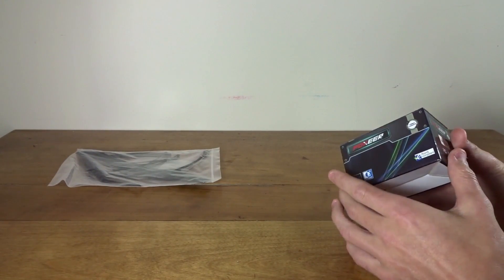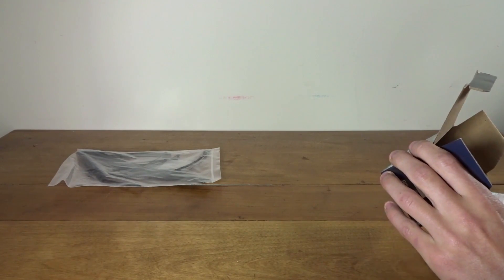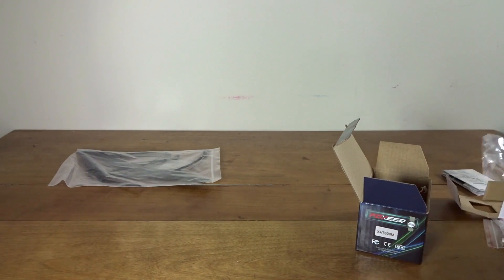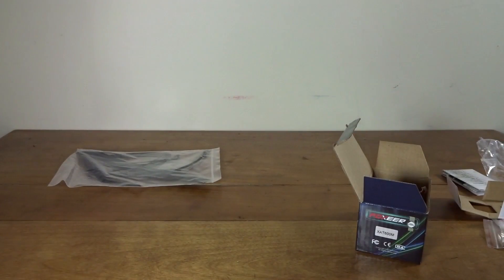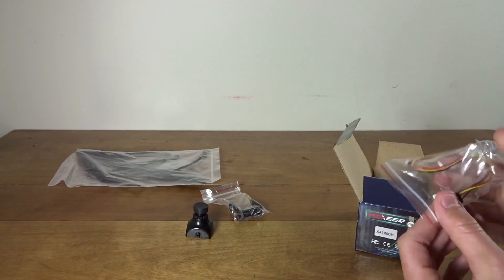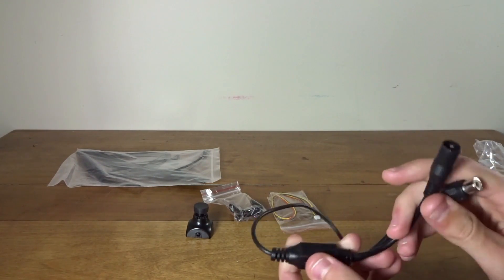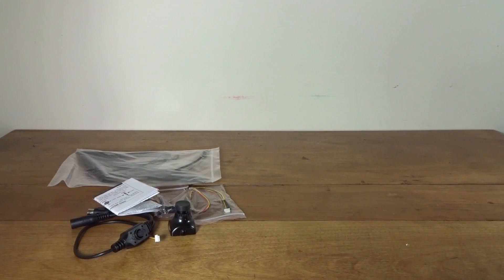Here we have a box that says Foxeer — probably the camera. It's supposed to come with the HS1177 camera, so let's take a look. There are several versions; you can get it without FPV equipment. Here is the camera and it does indeed look like the correct one. Hopefully this will be a big upgrade from my other FPV cameras. Also included is a little mounting bracket, a connector, a programming tool with a small joystick, and a manual.